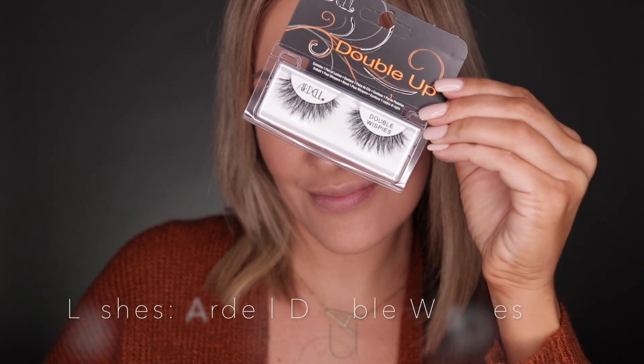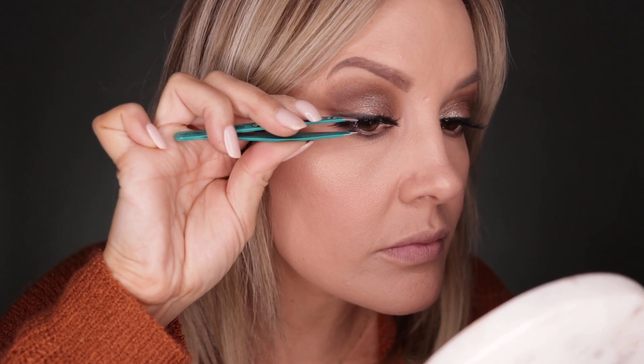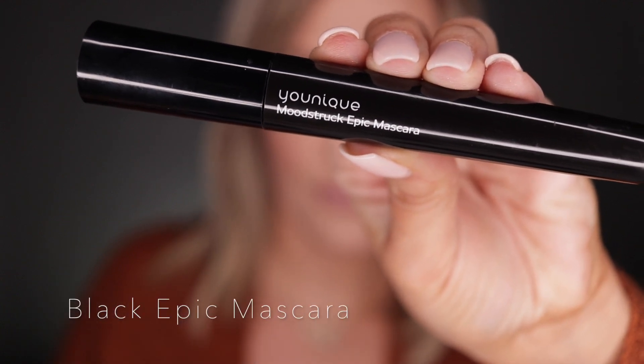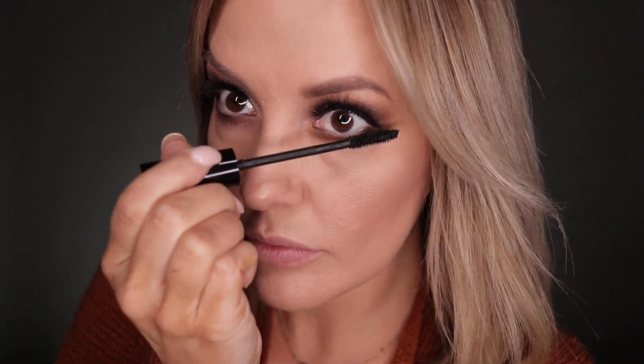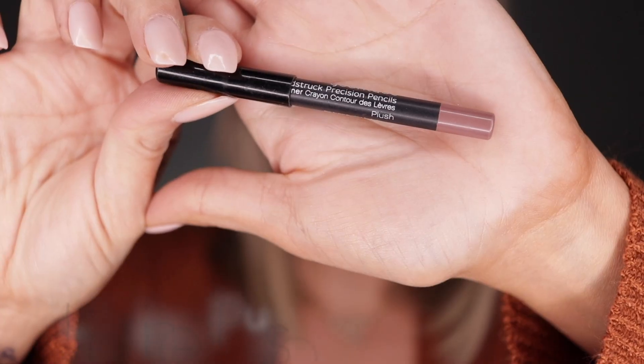We've got the Moonstruck Epic Mascara because we need to make things pop. We're popping on the top lashes, and now we've got to pop on the bottom too.